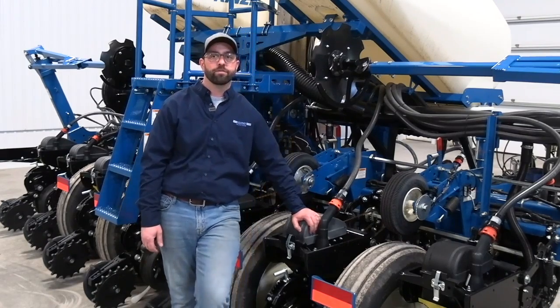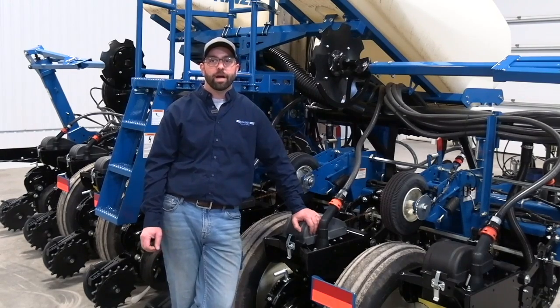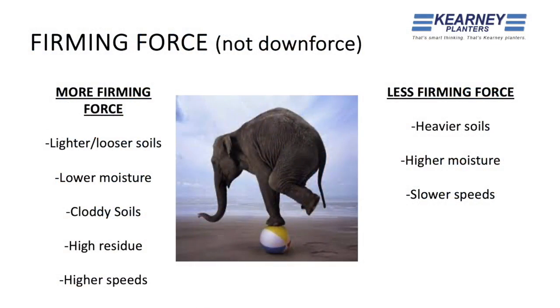Something to keep in mind with firming force — perhaps it takes more firming force to plant properly in a lighter soil, a lower moisture soil, a cloddy soil, high residue soil, or even at high speed. When we think of speed, think of a water skier behind a boat — the faster we go, the higher that skier comes up out of the water. When planting in sand, for instance, it doesn't take a lot of downforce to make depth, but after we make depth, do we have enough weight on our gauge wheels to have structure so the seed reaches the bottom of the trench?